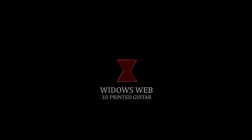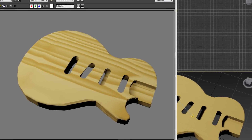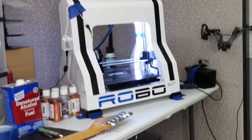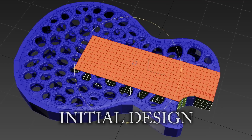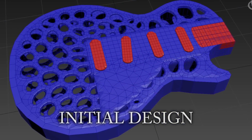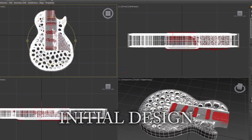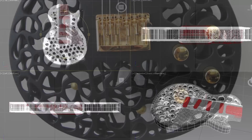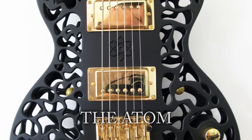When I first got my 3D printer, I knew what I wanted to do — I just didn't know exactly what direction I wanted to go in. I was actually inspired when I first started searching the internet for 3D guitars. I came across a guitar called the Atom 3D Printed Guitar, and from that point I knew exactly what I wanted to do.